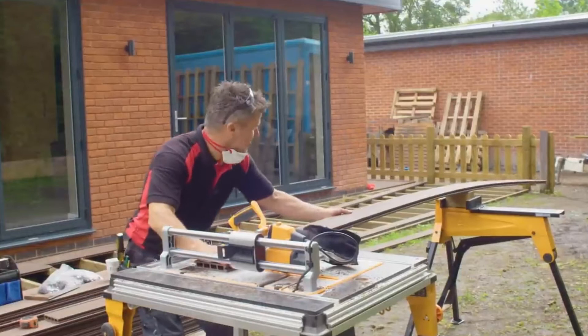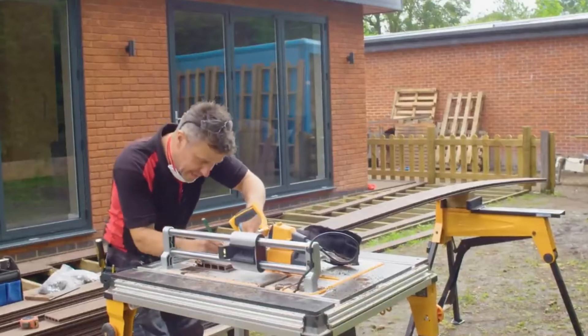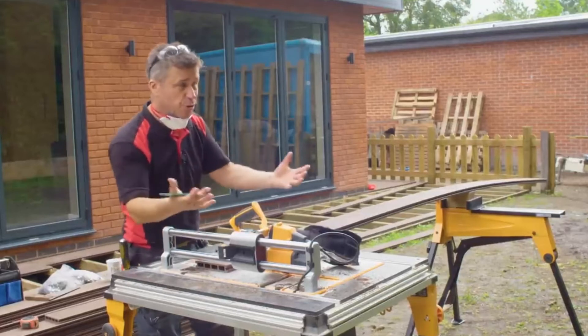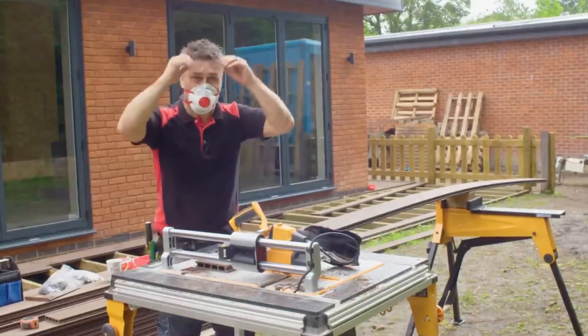Cutting the individual planks is relatively easy. You can use a hand saw, but if you've got hundreds of planks to fit, it's going to be a lot quicker using a table saw, sliding saw, or a chop saw. Don't forget to use your dust mask and safety specs.